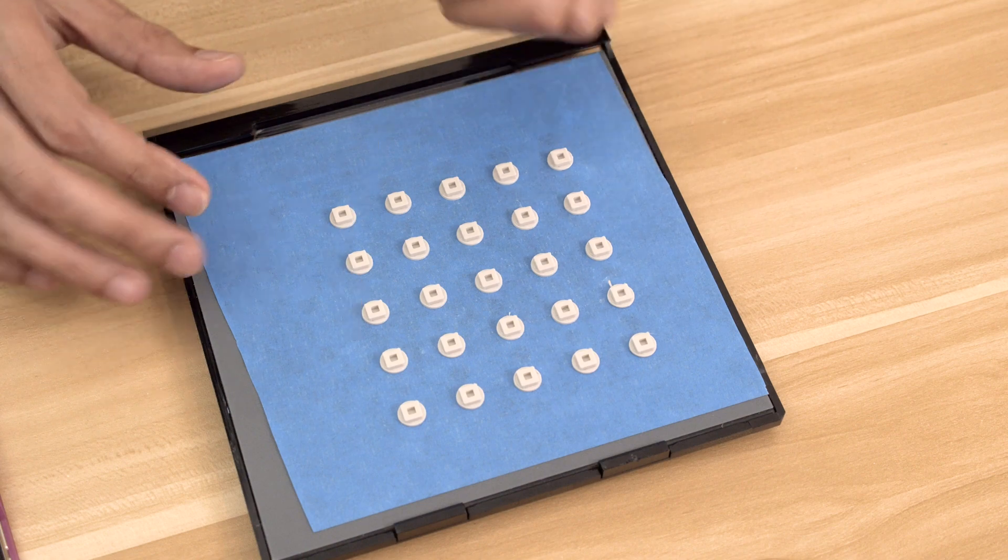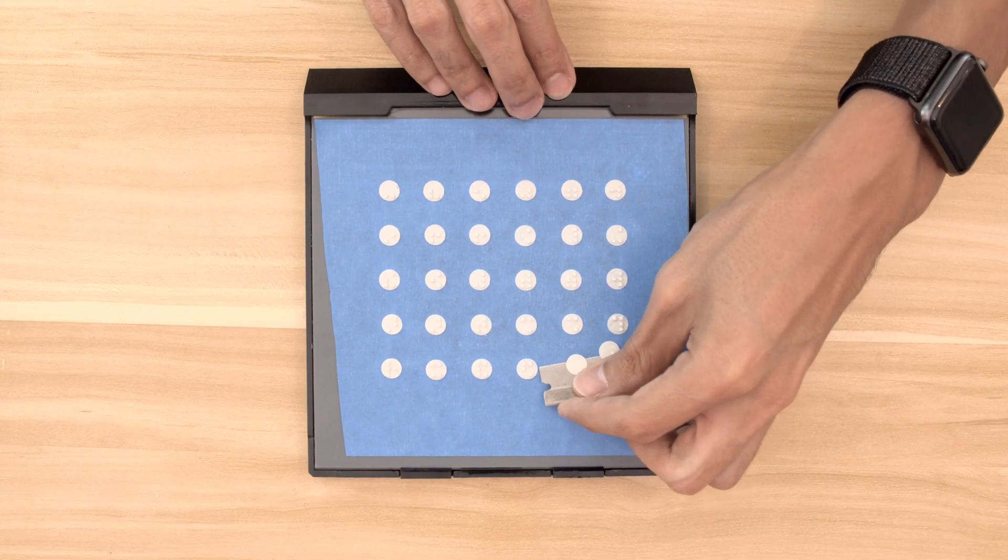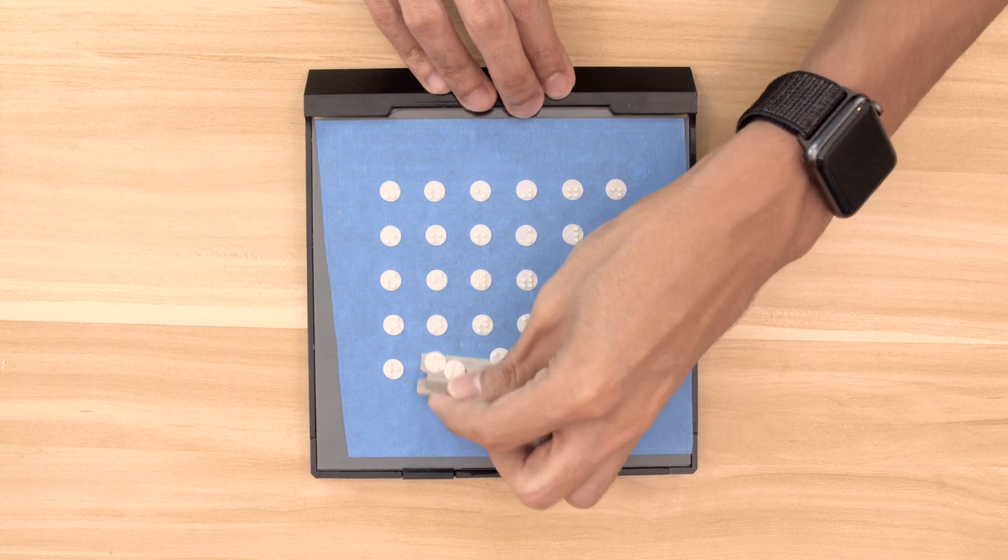To remove the parts from the bed, I like to use a razor blade. Just need to carefully get the edge of the blade underneath the part without scratching the bed.